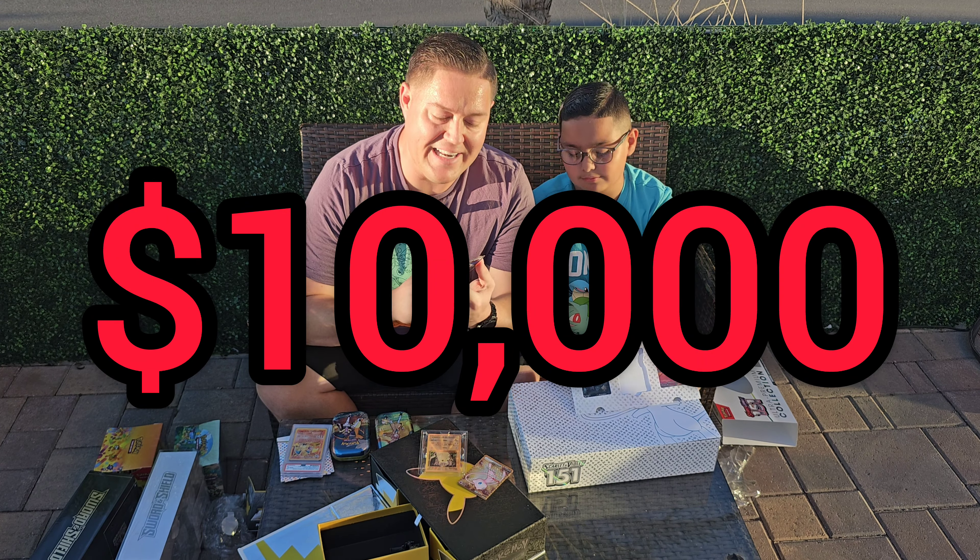I'm adding some B-roll footage of these gold cards because they look brilliant in this lighting. Angel already went through his ancillary products. You get a small silver coin in the Celebrations. I really like this pin - Charizard and Pikachu special delivery. Then you also get two more special cards in these Celebrations. We've got the Pikachu gold foil and then the Poké Ball gold foil.